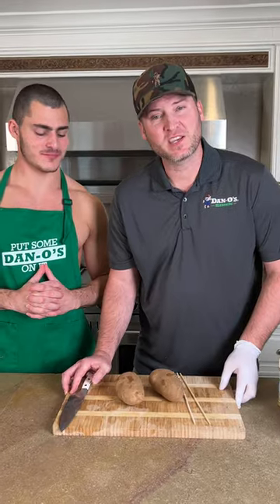You're gonna need a couple of these. You're also gonna need a couple of these. I'm gonna let you do the cutting.